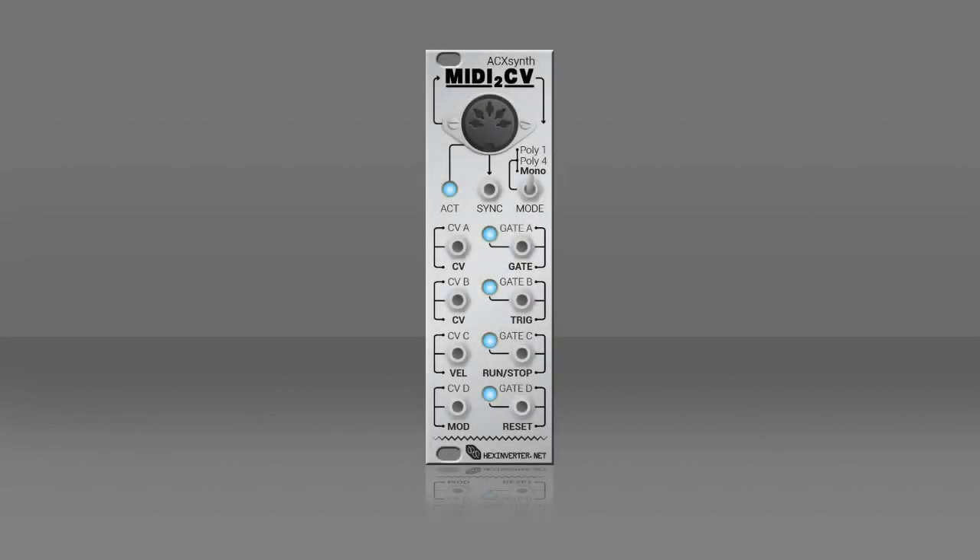Hi, my name is Teddy Rockspin. There is a nice trick I want to share with you today with the MIDI to CV module from Hex Inverter: synchronizing your modular with external MIDI devices.